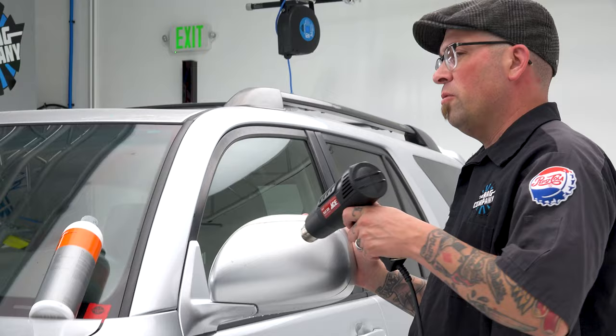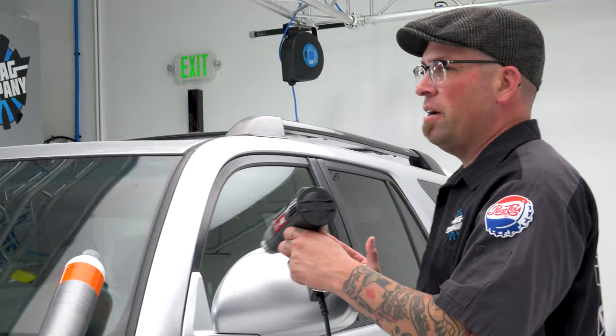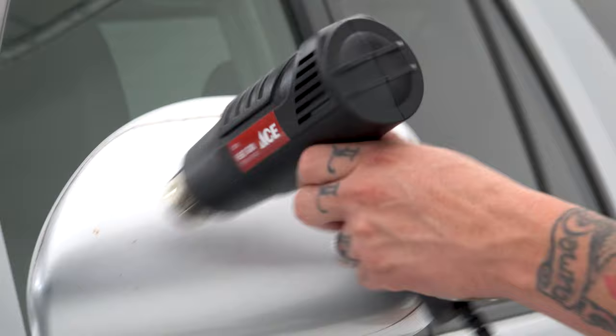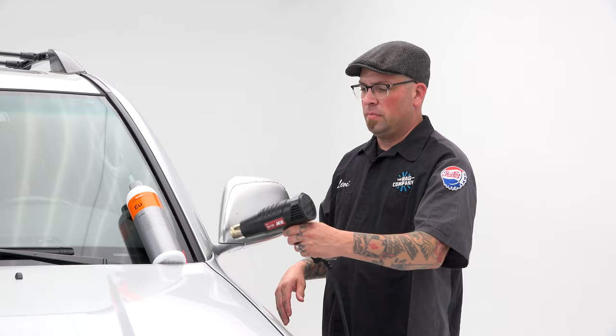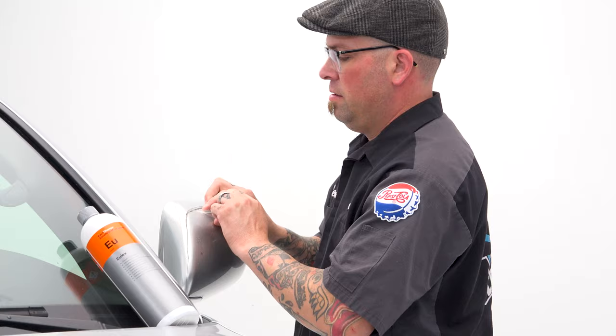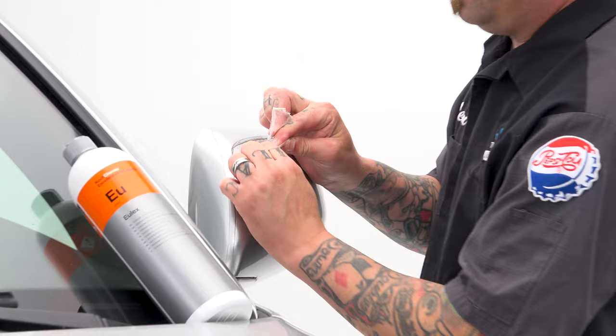We're going to take our heat gun and just heat the mirror. A good way to test is to hit your own skin first — that way you also know how much heat you're putting on the surface. We want to make it nice and even. As we warm it up, it becomes more pliable, but it's literally going around trying to peel this off.